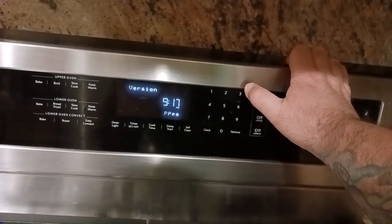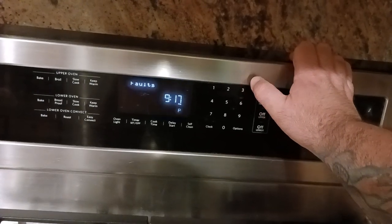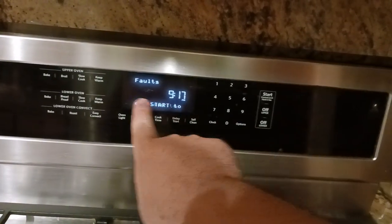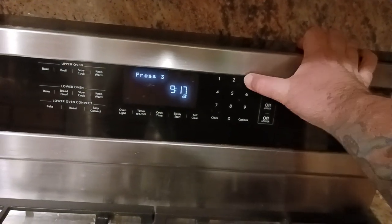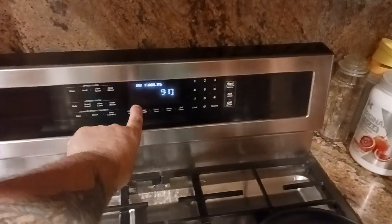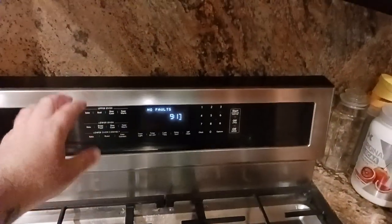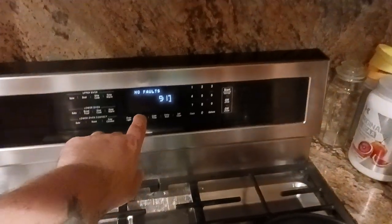But we want to get to the error codes — it's called 'faults.' So you push start, push number three, and there are no faults in this case. In my case I did have a fault. That's what was in video number one in this series, so if you go back to my video playlist you'll see that.